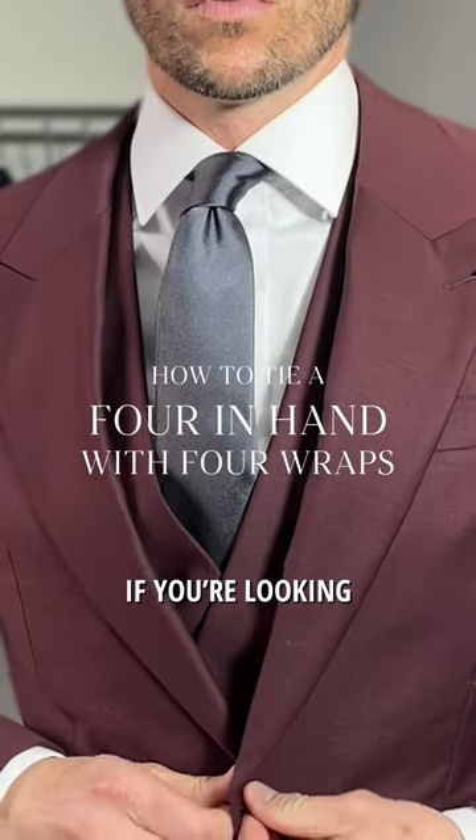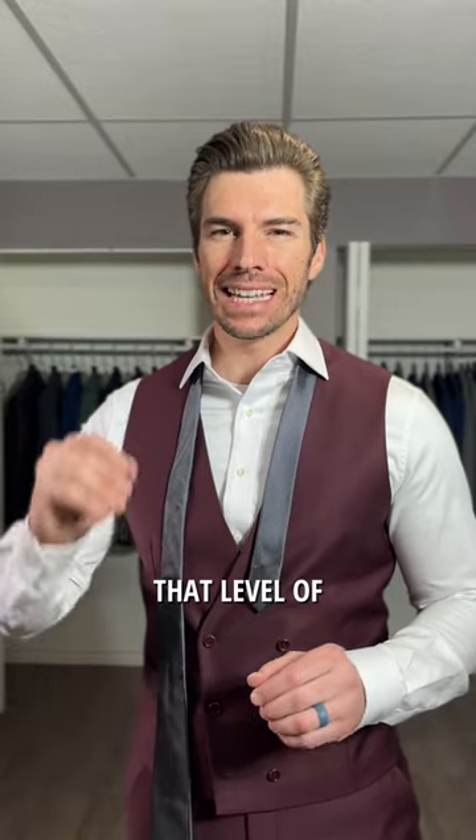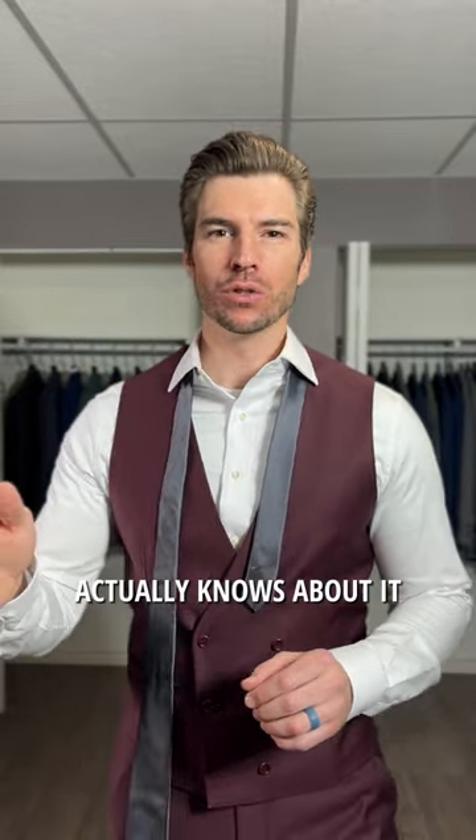This knot is a great knot if you're looking for something very simple, very easy to tie, and yet still with a level of sophistication and distinction — because nobody else actually knows about it.